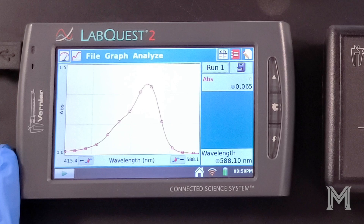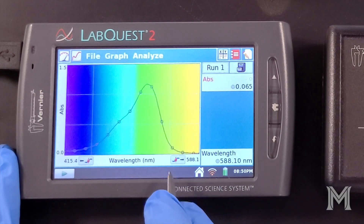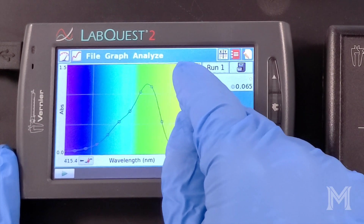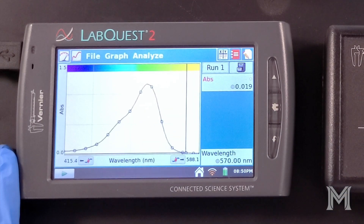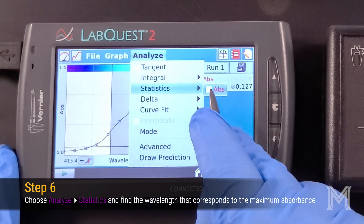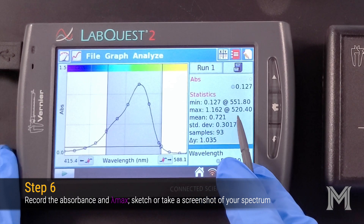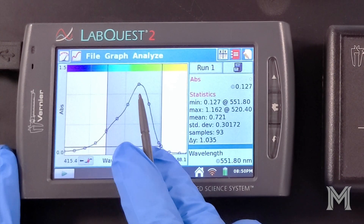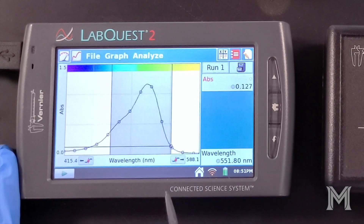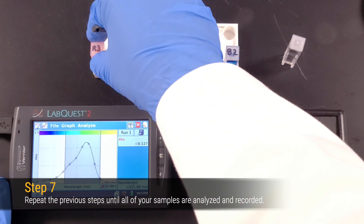To see more detail on your collected spectrum, highlight your data and select Zoom In from the Graph menu. To see which colors your sample is absorbing, select Show Graph and Show Spectrum from the Graph menu. This allows us to clearly see the absorption in the blue-green region of the spectrum. To determine the wavelength of maximum absorbance, highlight your data and select Statistics from the Analyze menu. We can see that this corresponds to a maximum absorbance of 1.162 at a wavelength of 520.4 nanometers. Select Statistics from the Analyze menu again to clear the Statistics panel.